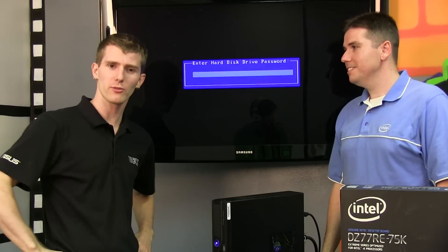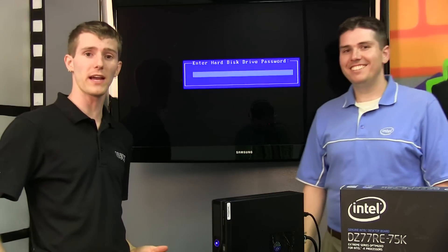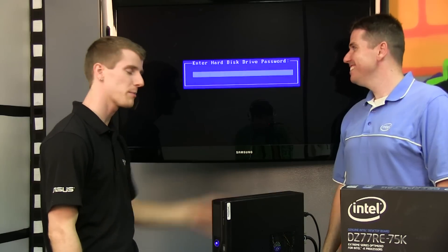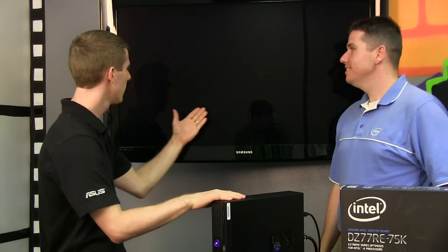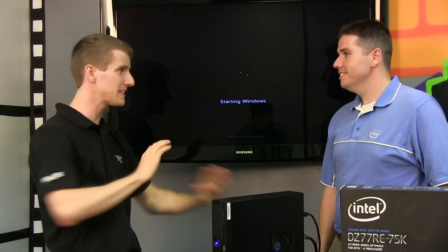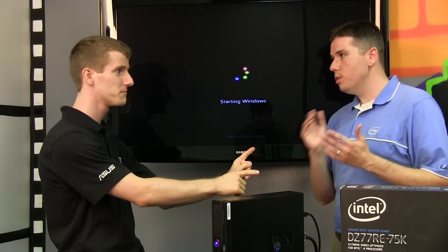We have pressed the power button, and we actually don't know what's going to happen yet — except that we do because we set it up correctly. Can you go ahead and type in the password and show the user? So this is just when you turn on the computer, and you cannot access this drive, find the OS, or boot into the OS, or access the data in any way without entering that password. That's correct. You can pull this drive out, put it in another system, and it will not boot. You cannot get access to the drive unless you know one of those passwords.